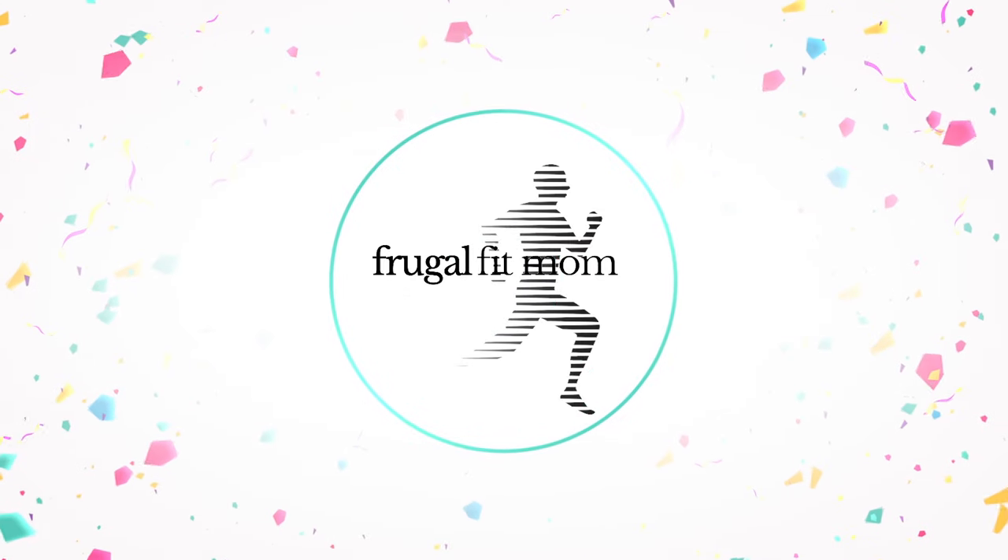What do you say we make some crock pot meals for a family of six? I'm excited. I hope you're excited. I feel like in this day and age of air fryers and instant pots and Nespresso machines and all these other things, we forget. We forget about the humble crock pot.